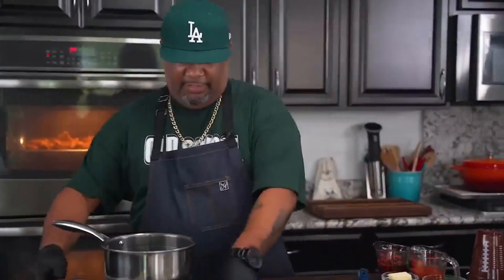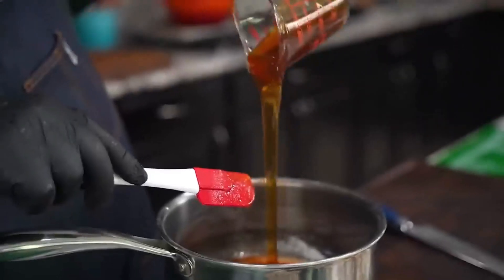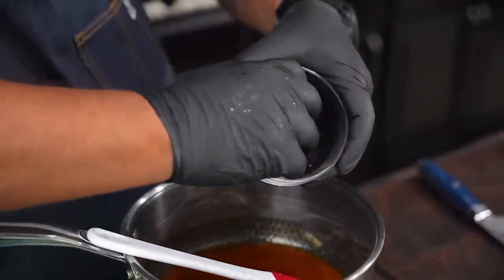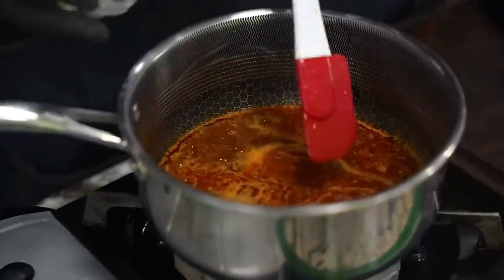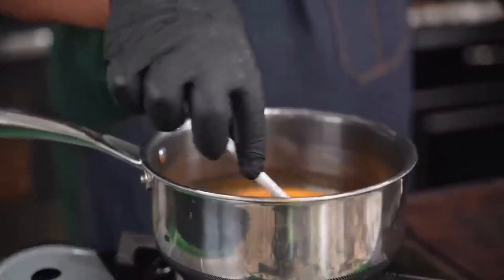Get yourself a sauce pan — now it's time to make that sauce. The butter doesn't have to be fully melted yet. Now I come in with my hot sauce, then the honey, then the brown sugar. You can see it's starting to simmer. This is when I add my seasoning. I keep stirring and let it thicken up a little bit — we don't want it too thick.